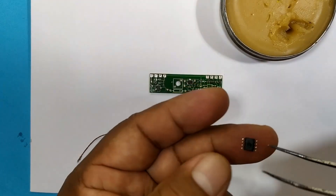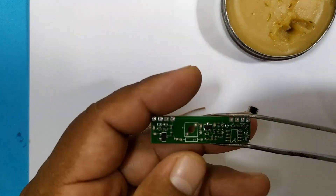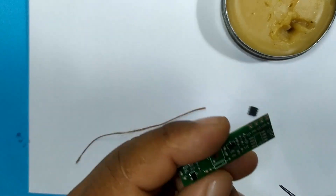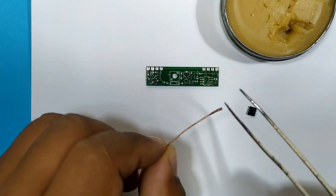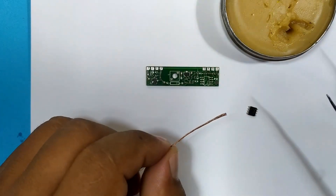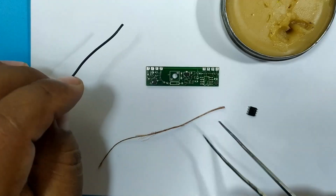Now to re-solder the integrated circuit that we removed, we have to prepare our board by removing all the excess tin from the tracks or pins of our integrated circuit or component. Normally you would use a desoldering wick, but in this case we are going to use a fine copper wire, which you can get from cables and use it as a desoldering wick.